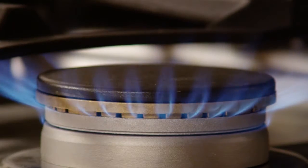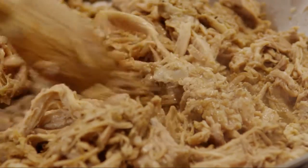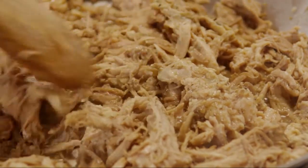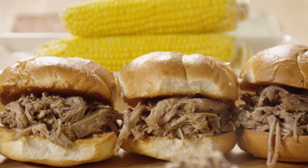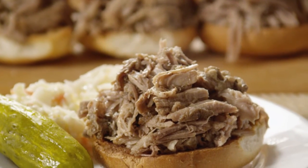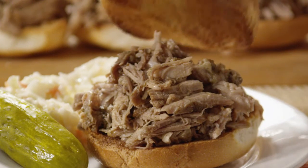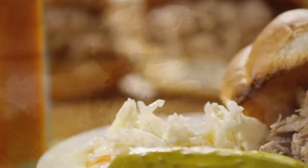This recipe can be made ahead up to this point. Just warm the meat in a saucepan over medium heat, stirring frequently until it's heated through. In the meantime, lightly toast your buns so they don't get soggy. This recipe makes about 5 cups of cooked meat, which is plenty for 12 sandwiches. Hamburger buns or kaiser rolls work well. When the buns are toasted, just place some of the shredded pork on them and top the sandwich.